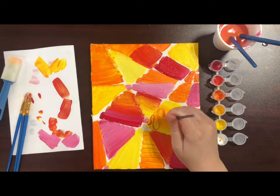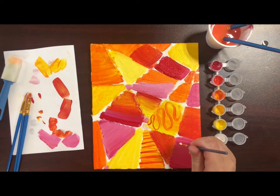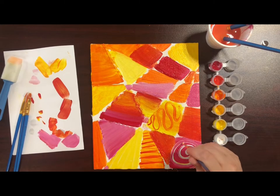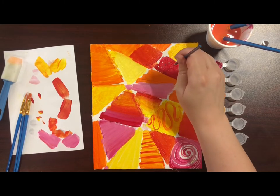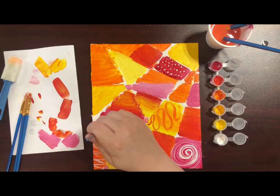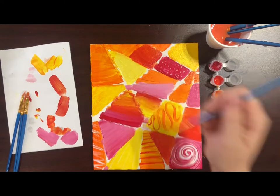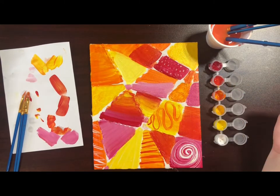Once you have laid in all your colors, you can use a smaller tip brush to add texture and patterns. I just decided to go with some simple techniques like swirls, polka dots, stripes, and squiggles, but you can paint as detailed as you would like. You can let your background dry before adding your details for more crisp results.